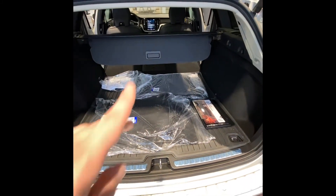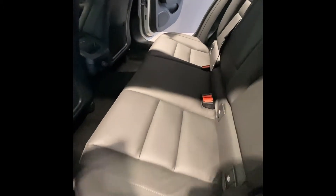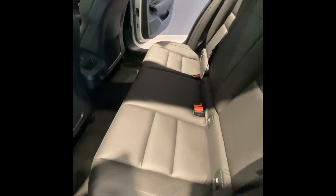We also have a retractable load cover if you wanted to keep your stuff covered up. In the rear seat, we have a charcoal leatherette bench. We also have a couple of USB-C ports down here. Those buttons are for the outboard two positions, which have three-position heated seats.